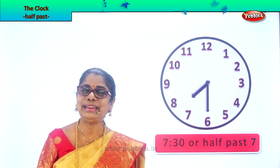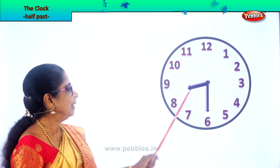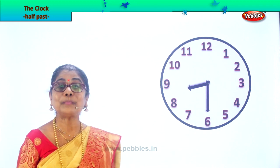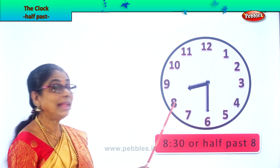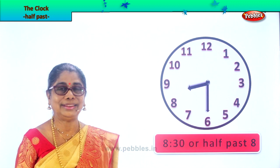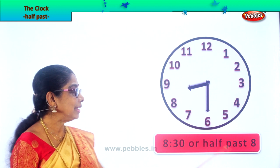Let's take another exercise. You are learning to read half past. Now the hour hand is a little beyond eight. The minute hand is on six. How do you read this? 30 minutes past eight, or 8:30. We read it as 8:30 or half past eight. Half past eight.